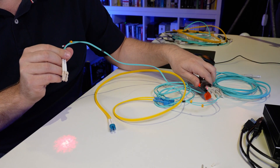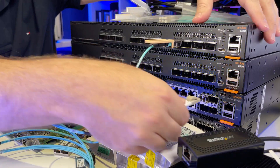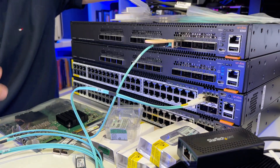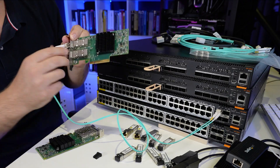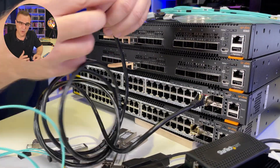I'm going to show you multi-mode versus single-mode fiber. I'm going to show you 100 gig QSFP28, 25 gig SFP28, and network cards. I'll show you copper SFP versus a fiber SFP. There's a whole bunch of stuff to cover in this video. Let's get started.